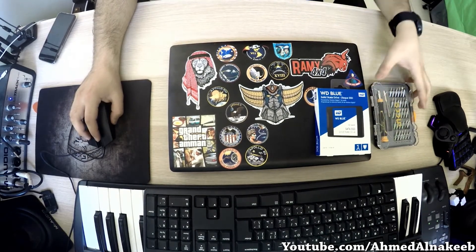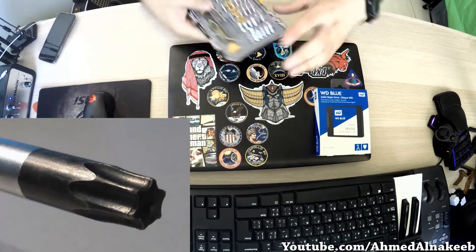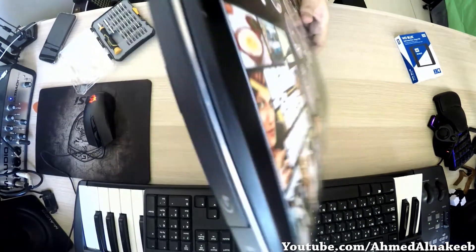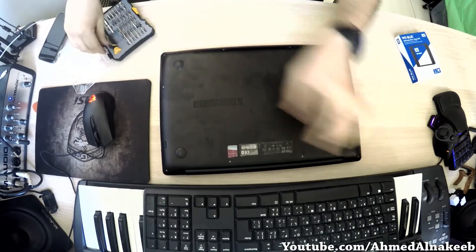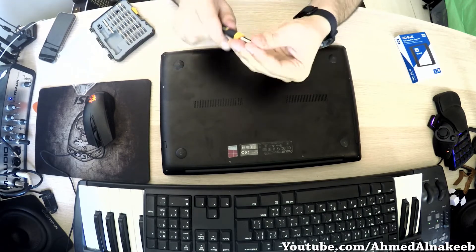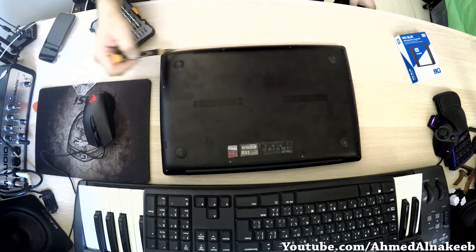First thing we need is a hexagonal star screwdriver to remove the back cover of this laptop. We have to remove all the screws on the back cover.